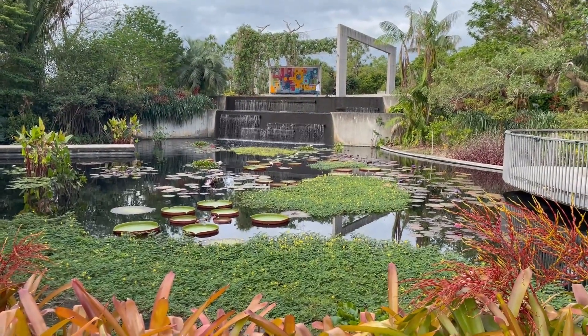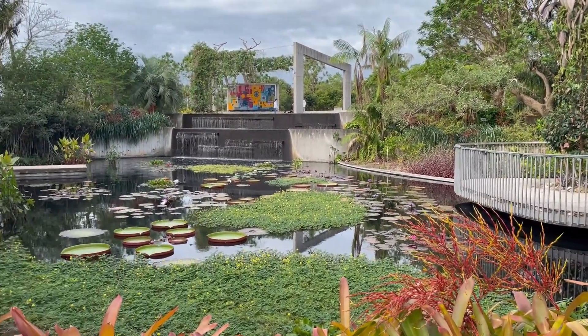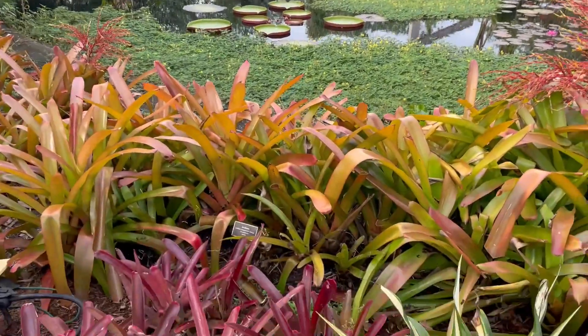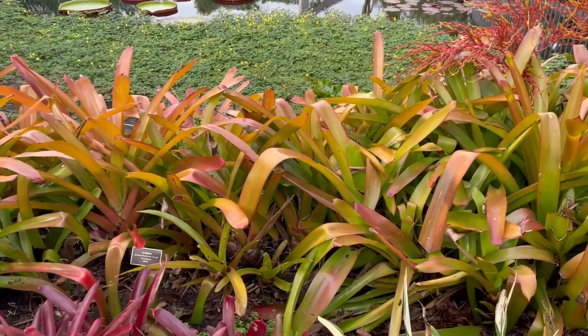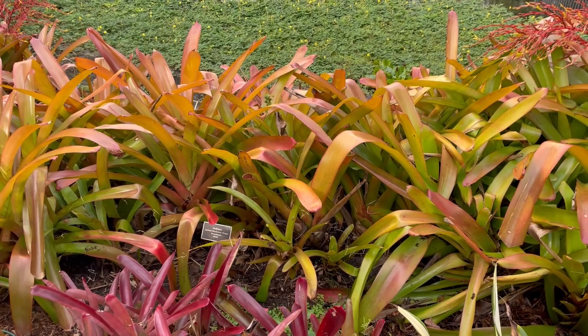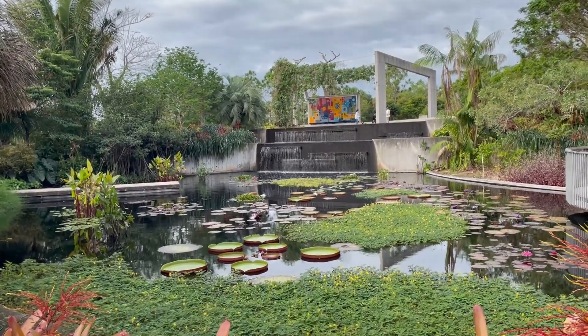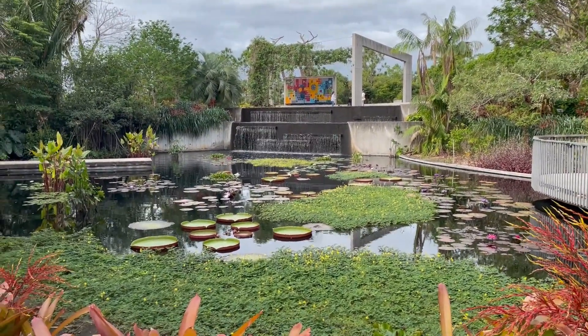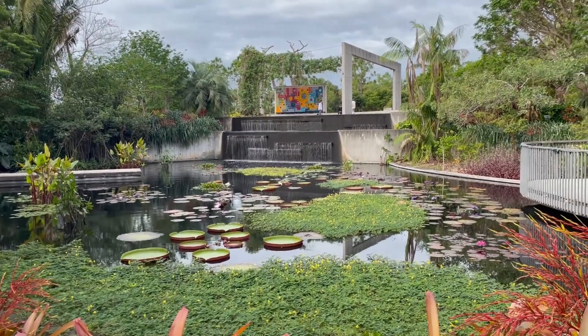As a treat for the Michigan Gardener audience, I'm paying a visit to the Naples Botanical Gardens in Naples, Florida. This is just extraordinary. They've done really well — they label most of the plants and give you an idea of the country of origin. Those plants there are icmia and they're from Brazil. You might notice some really giant lily pads out there with the edges turned up — I believe those are also Brazilian.